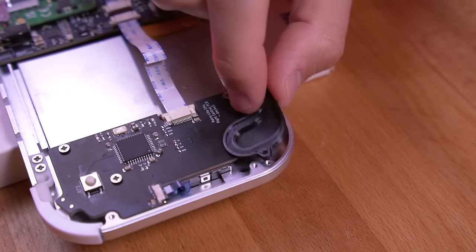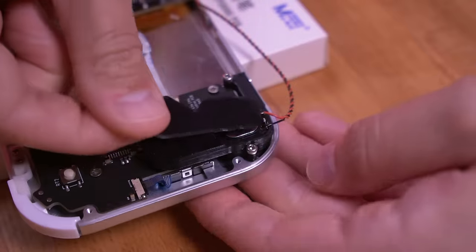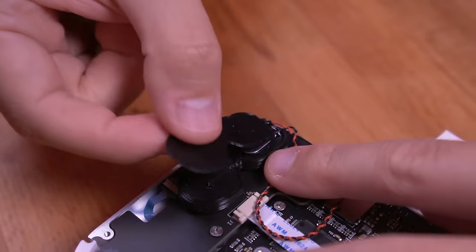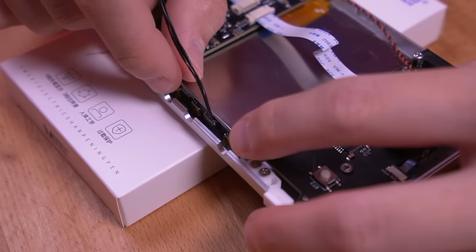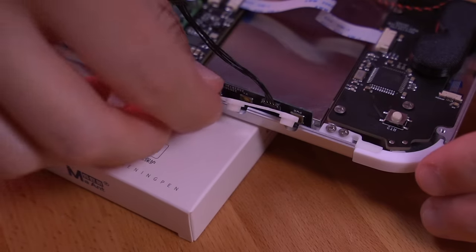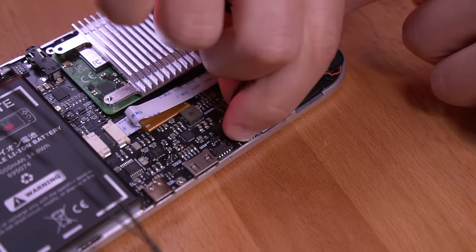Connect each controller PCB to the mainboard using the included ribbon cables. Once the controller boards are installed, assemble the left and right acoustic chambers, which come in three pieces and will house the speakers — follow the same procedure for both sides. Then drop in the power and volume button board, using double-sided tape to keep it secured to the ledge, and plug it into the mainboard. Slot in the buttons, then drop in the battery and plug it in. Grab the internal fan and plug that in, temporarily placing it below the heatsink.